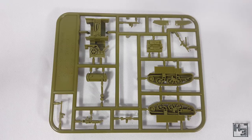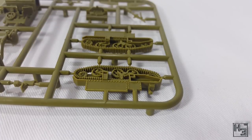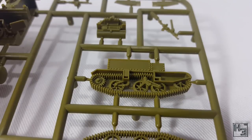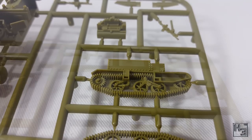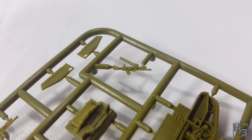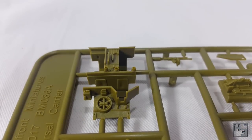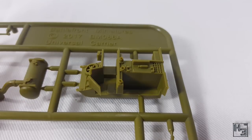This is unsurprisingly quite small, being that the universal carrier is a tiny little vehicle. I am unsurprised to see that this is very neat and crisply moulded with very nice detailing. I couldn't find any errors and there are next to no mould lines. They are there and will need to be cleaned up, but it doesn't look like it would take much work to do that. This is the quality I expect from Battlefront's plastics.